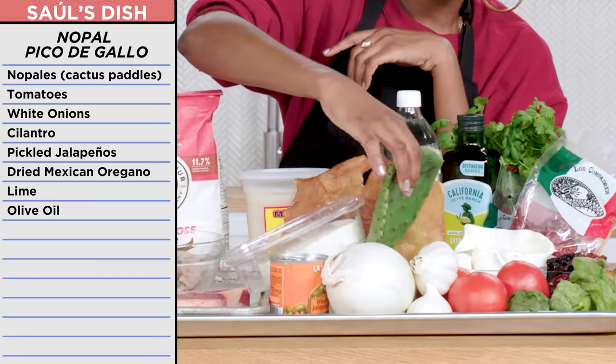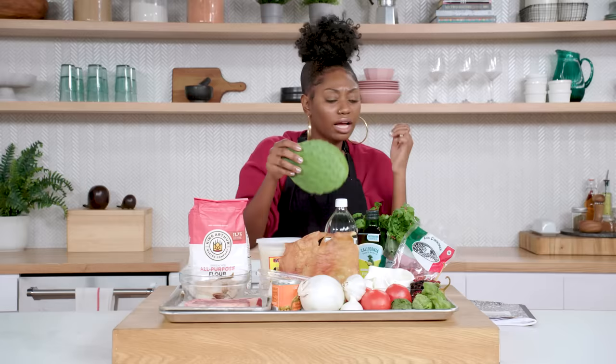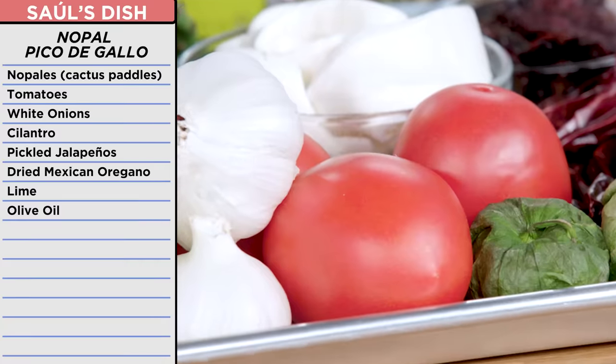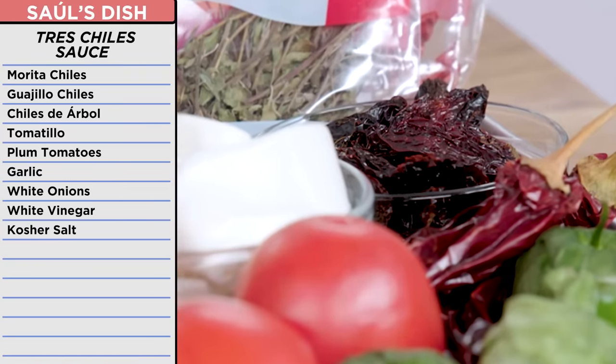I was gonna top it off with nopal pico de gallo, made from nopales or cactus. Tomatoes, white onion, cilantro, jalapeños, orégano, and lime. I was also going to make a tres chiles sauce: guajillo, morita, and chile de árbol.